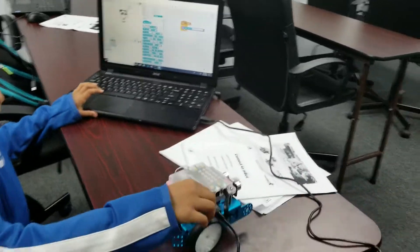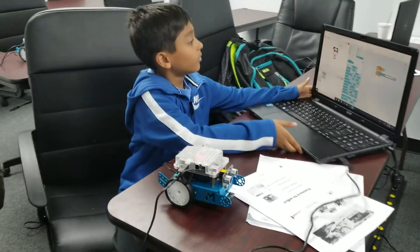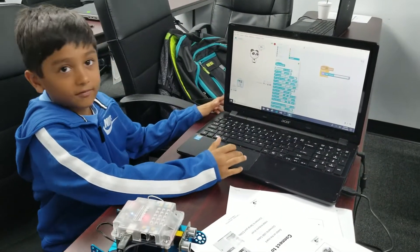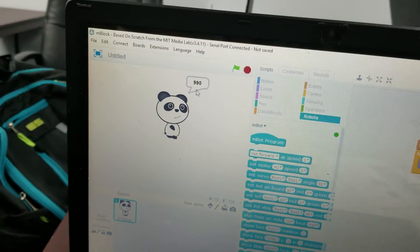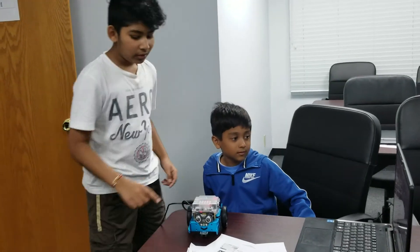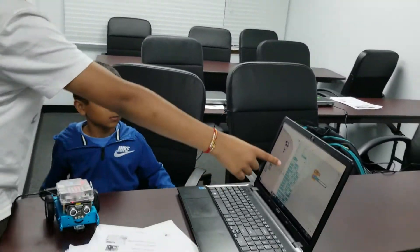So we connected the robot — it's green. What this light sensor does is, right here it's showing 995, but if we put our hand here it changes. We have a MakerBlock robot connected to the computer, and on the screen we have a program.